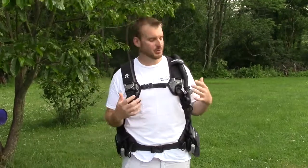Hey YouTube, it's Luke here. I've got a new review today for you on the Aqualung Dimension BC.